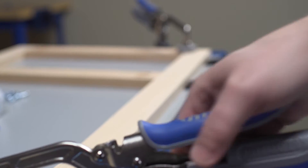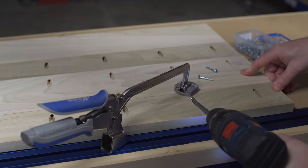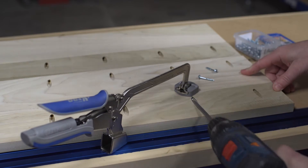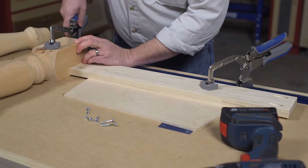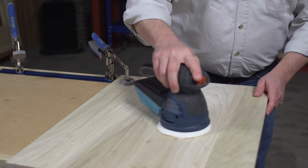Kreg Automax bench clamps are the perfect solution for benchtop clamping. Designed to offer the best way to create flush fitting assemblies with Kreg joinery, these clamps are also great for general project assembly, cutting, routing, sanding, and more.